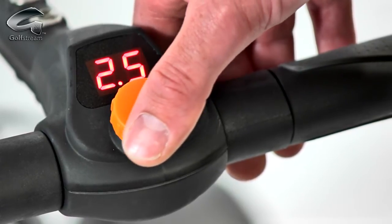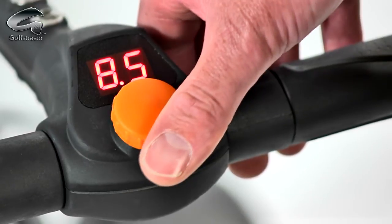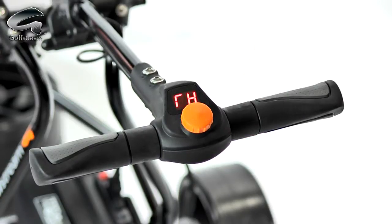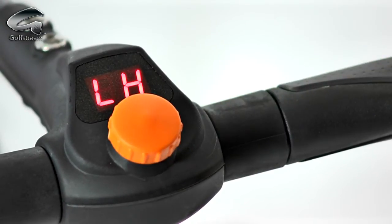The rotary speed control doubles as the on-off switch for simple, accurate, hands-on control. For maximum convenience, the rotary control can be set for right or left-handed operation. The choice is yours.